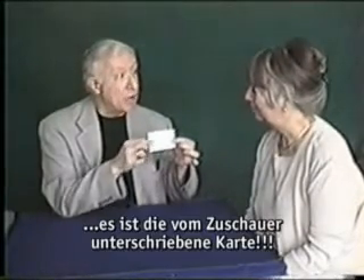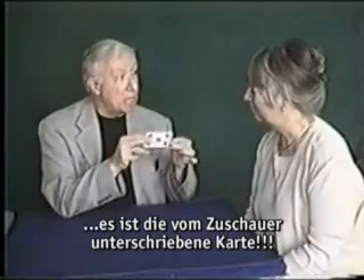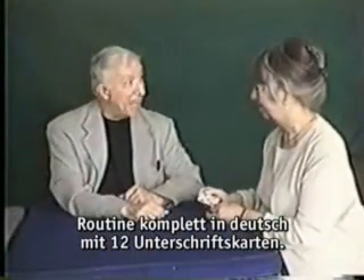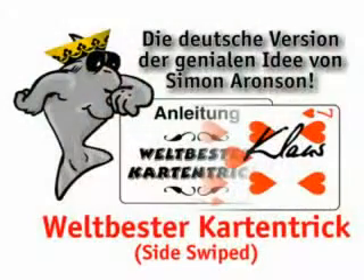You see, these instructions have magically become your signed card. That is your actual signature, isn't it? It sure is. Well, here's a souvenir — a memento of the time that you witnessed the world's greatest card trick. And thanks for helping. Thank you.